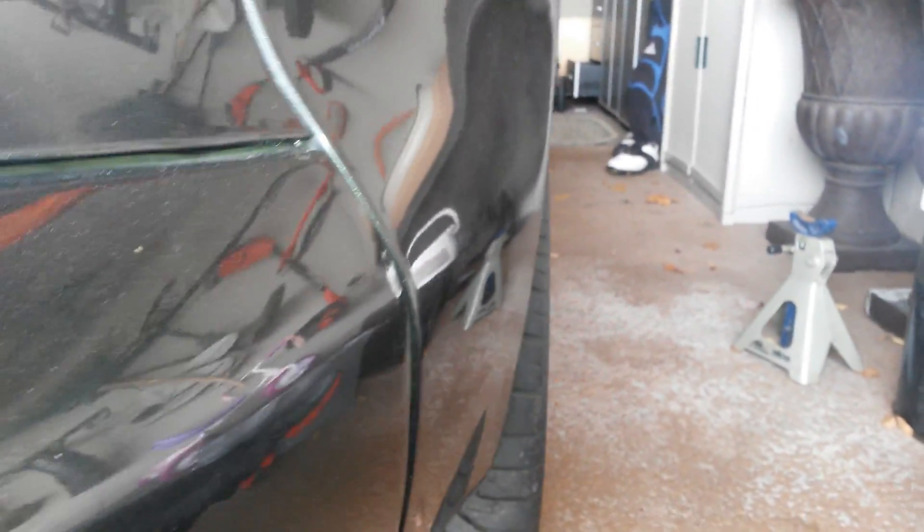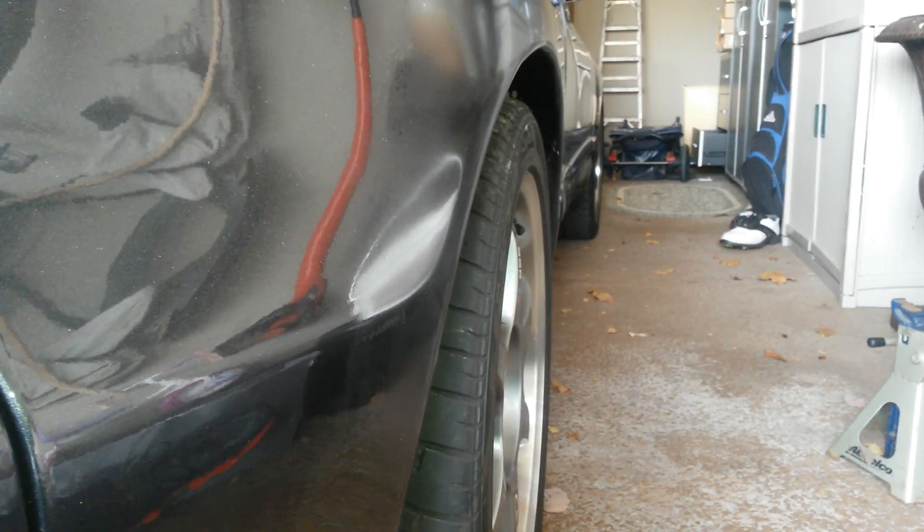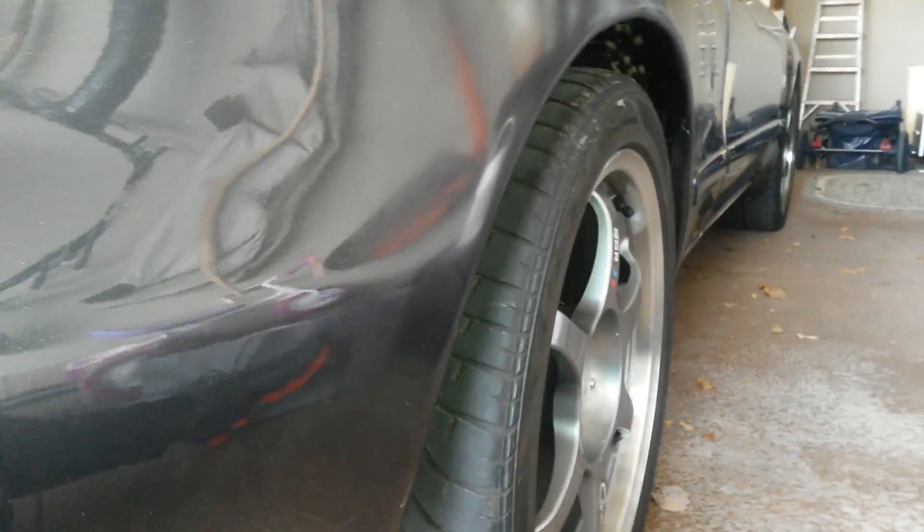Let me show you how. Here's the rear view — you can see it is tucked in the wheel well. It's tucked in.